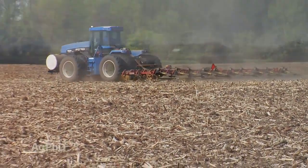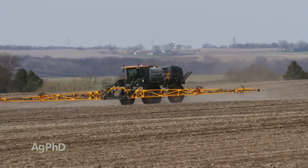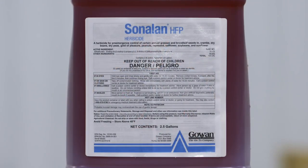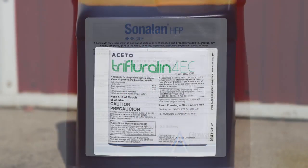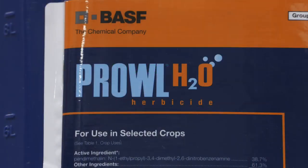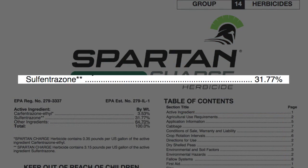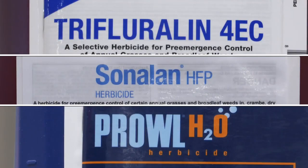The next crop we'll focus on is dry beans. We talk often in soybeans about using the 3-pre program. Well you can't use metribuzin in dry beans but you certainly can use one of the yellows — Sonalan, Prowl, or Trifluralin. Make sure you're checking the rates because that may vary a little bit. With Prowl we usually don't like to go full rate in dry beans. And then we're not talking Authority in dry beans, we're talking Spartan. Same thing, same product, just a different name.